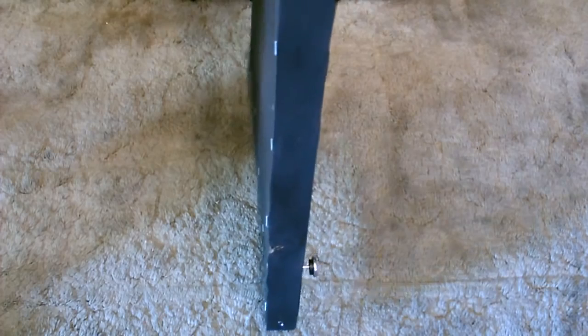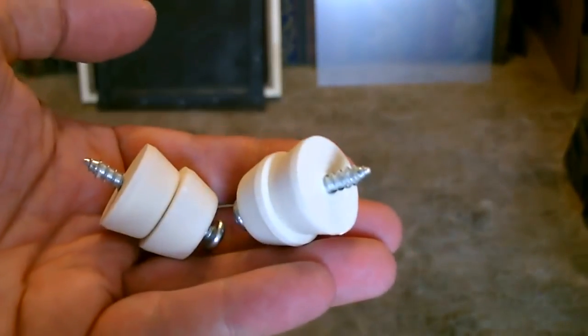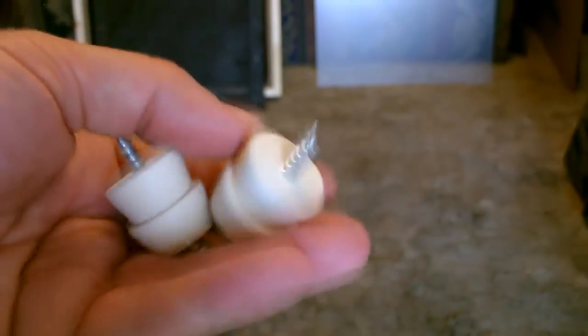That will lean up against the back of the collector, and then we'll put a couple feet on the bottom to raise it up so it doesn't block the inlet holes. I'm going to use little feet for the ones on the bottom, but you can use the same ones I used for the back.